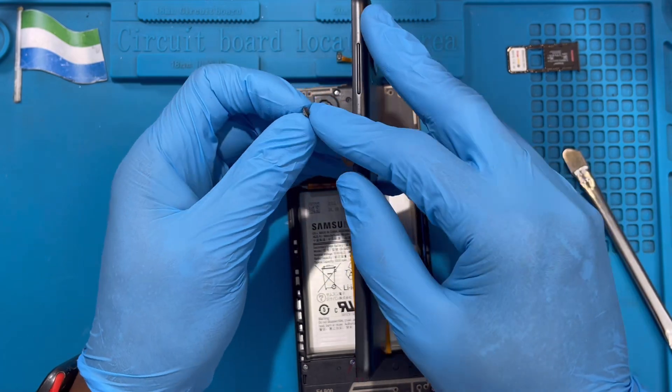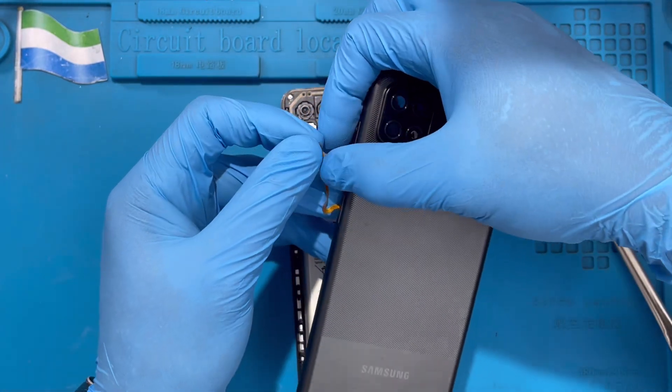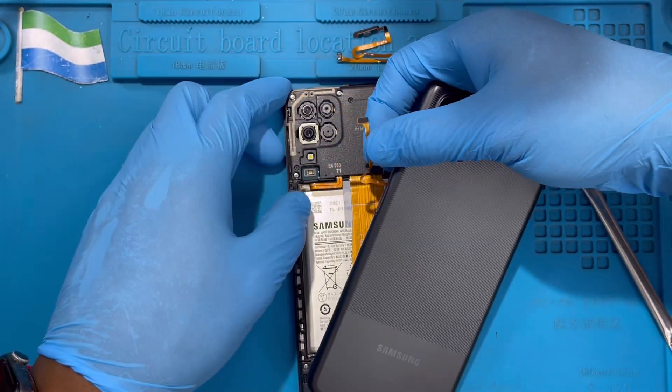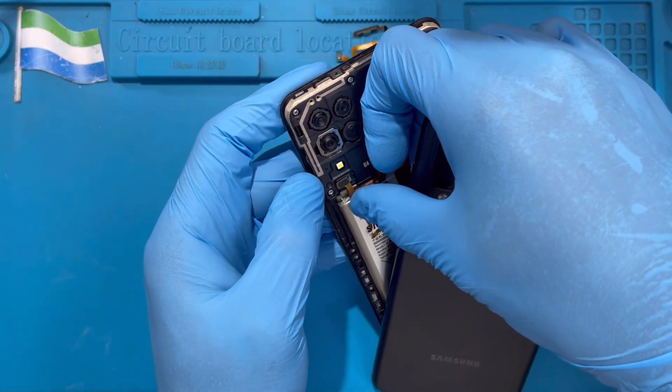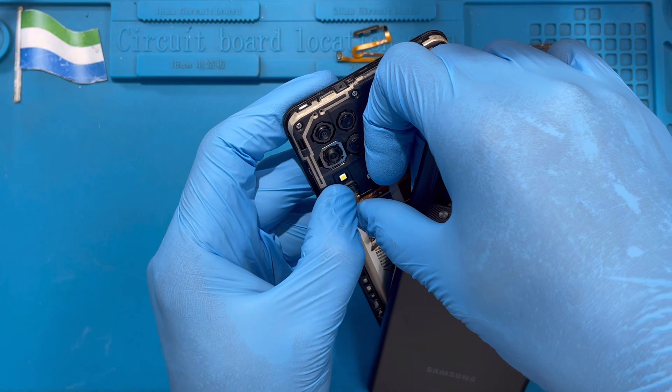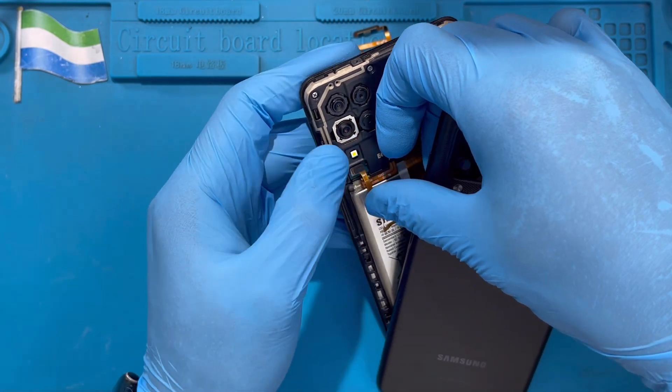Now the connector at the bottom here — you have to connect it to the motherboard. Make sure you hold it very carefully; don't spoil it. Connect it here, press it inside — you should get the right push. Press it until it properly connects on the board.